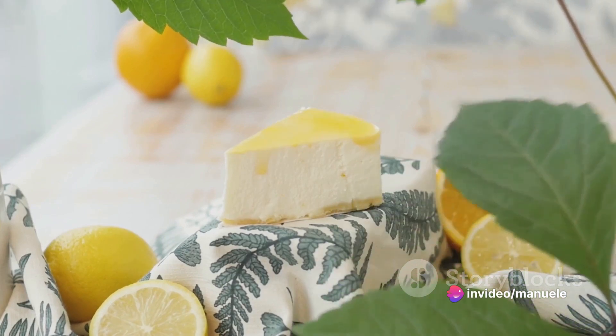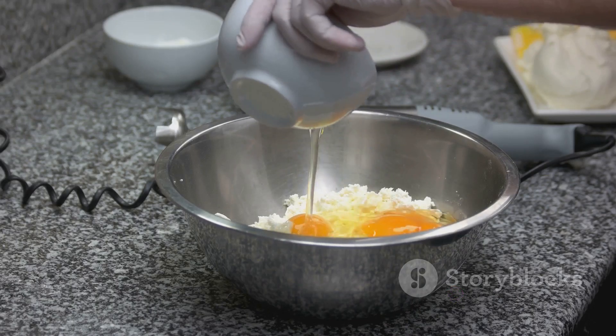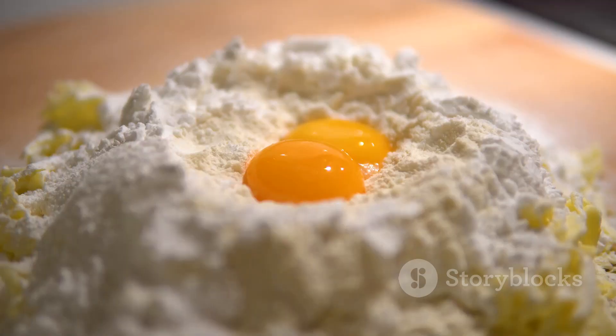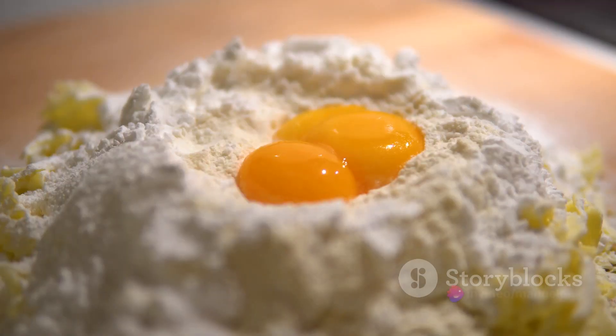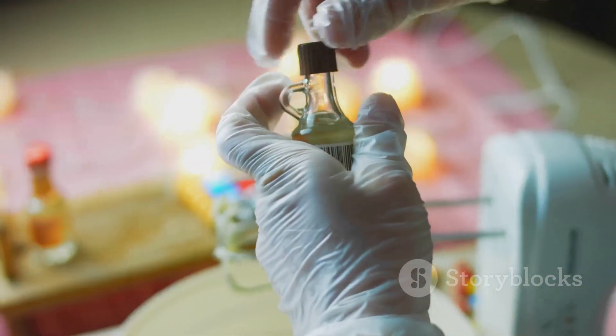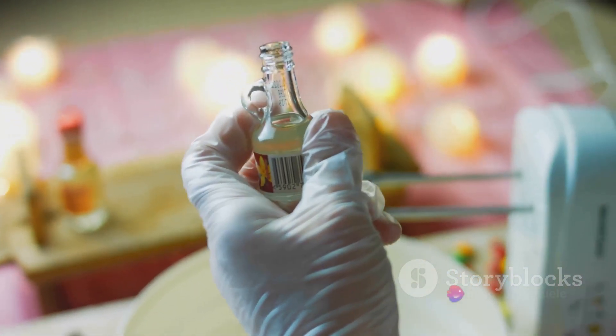Eggs are our next ingredient. We use four large eggs, one at a time, to ensure that each gets fully incorporated into the batter. They provide structure and stability to our cheesecake, ensuring that it holds its shape while baking and serving. A dash of pure vanilla extract and a touch of salt are added to enhance the flavors — the vanilla lends a pleasant aromatic sweetness, while the salt subtly enhances the overall taste.